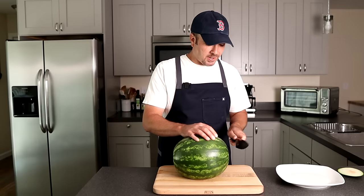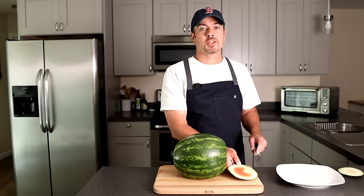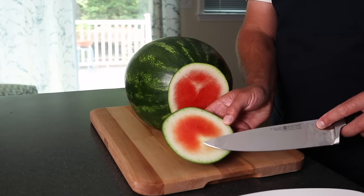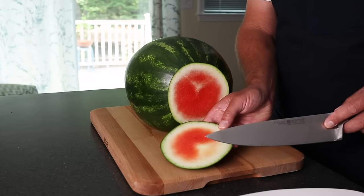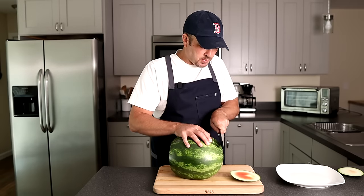So we cut that off. Then we're gonna cut off each end right here. When you cut these ends off, there's a little bit left and you can scoop it out if you want, but really there's not much. Then we're gonna go ahead and spin it and cut that other side off just the same way.